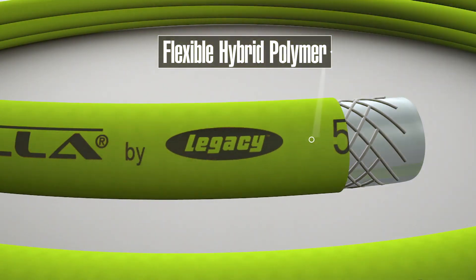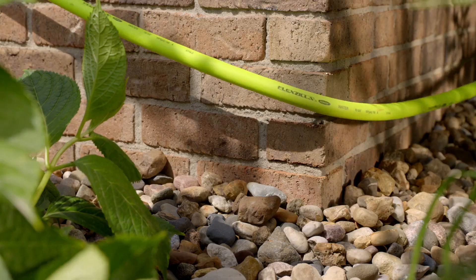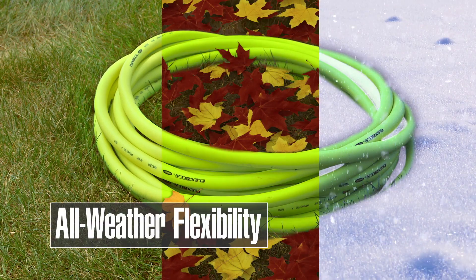The difference starts with Flexilla's super flexible hose that doesn't kink under pressure. It's lighter than conventional hoses, stands up to tough use, and stays flexible in all weather conditions.